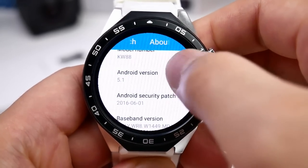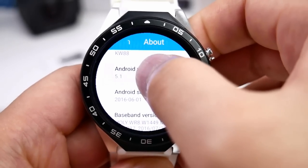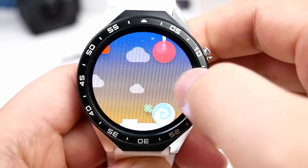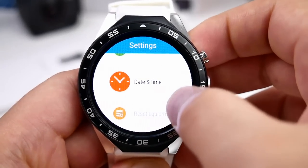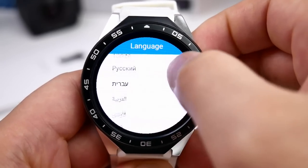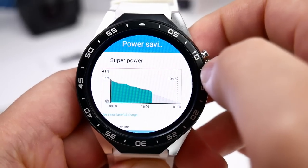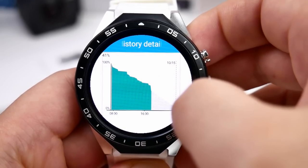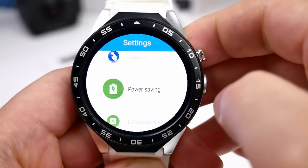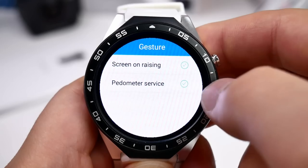In About, you can see the firmware version and build number — it runs Android 5.1 Lollipop. The settings include multi-language support. There is a power saving mode, and I can get through one day with the watch if I use it very little, mainly as a normal watch. Using apps, games, and YouTube will drain the battery much faster. There is also a wake screen feature that activates when you raise your hand quickly.